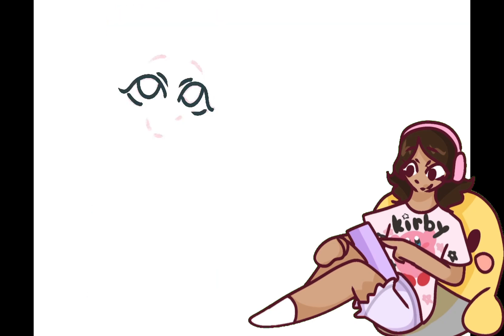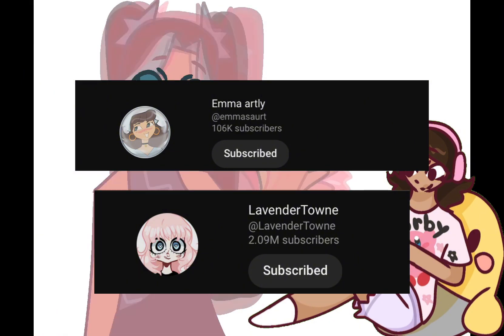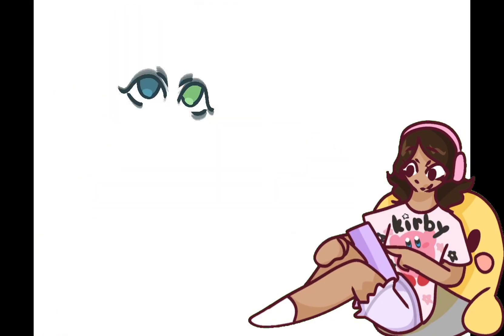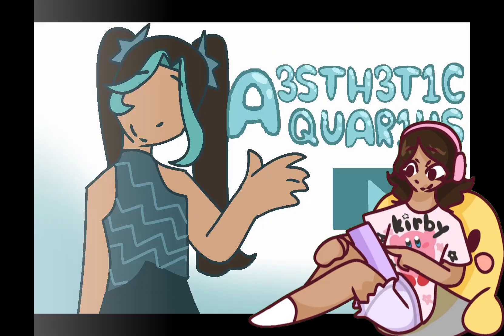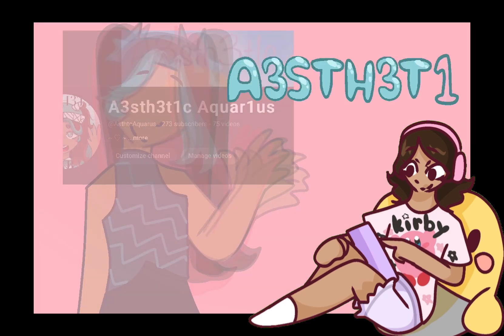As you can see, it's very different than before. I'm inspired by artists like Emma Artley and Lavender Town, so you'll probably see that shine in my new videos, which will have a thorough script. I'll keep a 5 to 15 minute range for the future.